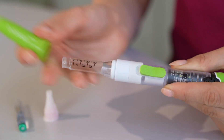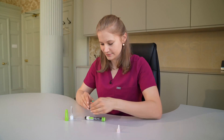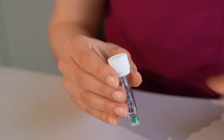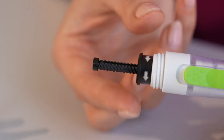Remove the green cap from the pen device and unscrew the empty chamber. Place the vial of medication with the colour cap facing downwards into the end of the chamber. Take the other piece of the pen device and twist the black end in the opposite direction of the arrows until it can't twist anymore.